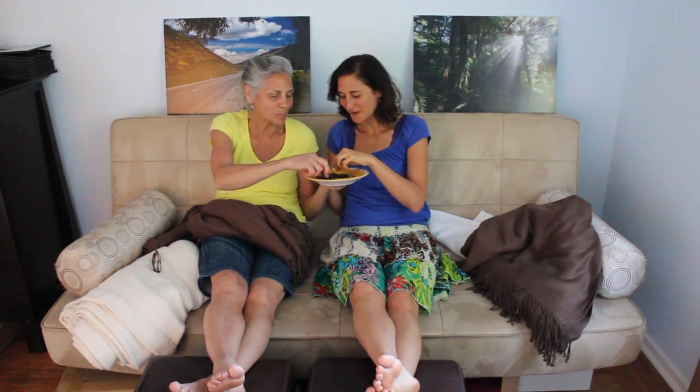Better than popcorn — absolutely, and healthier. I put a little bit of those chili peppers on this. I love that. Perfectly baked.